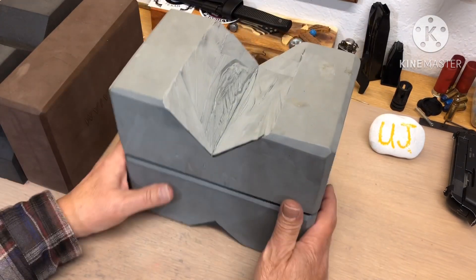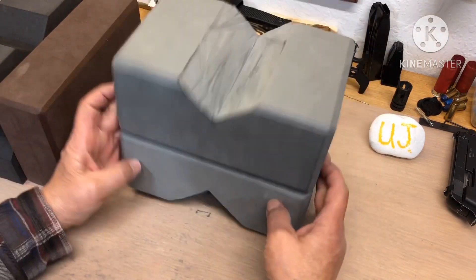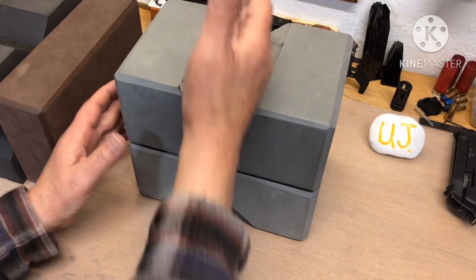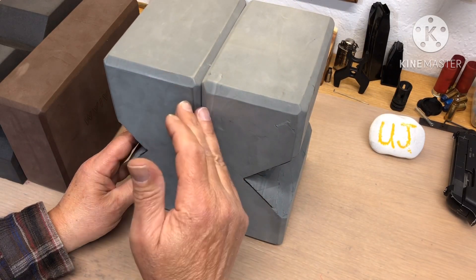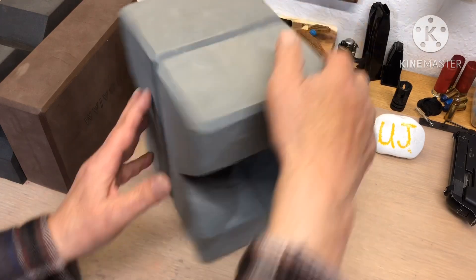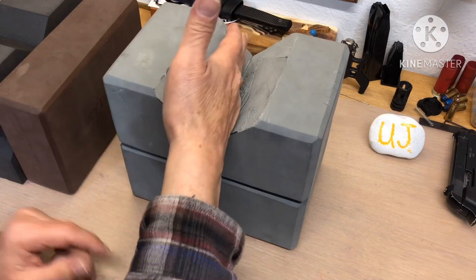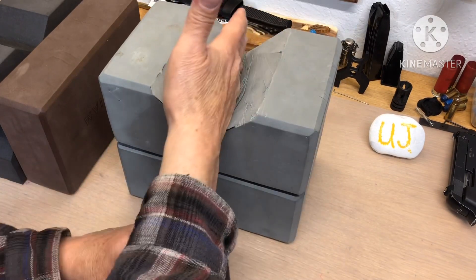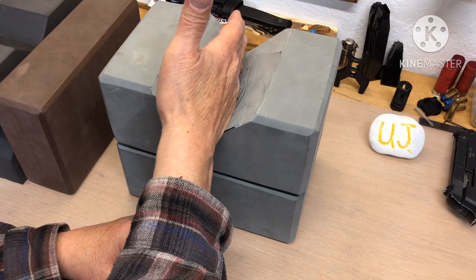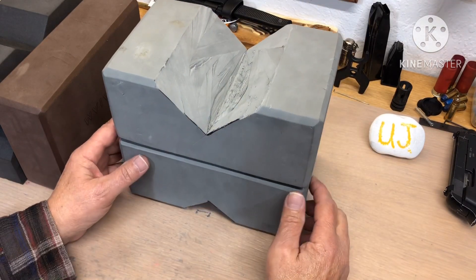This is for lower shooting, this is for a little bit higher, and if I need to go even higher I'll get the saw out and do a little one here. I do it this way because you want the width, and now this doesn't rock — even though it's light, it doesn't have a tendency to rock.